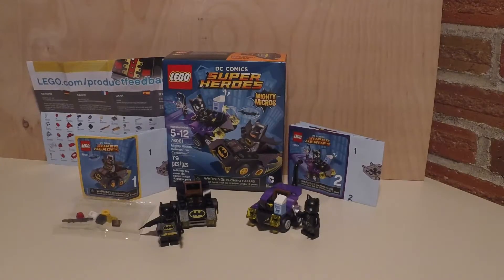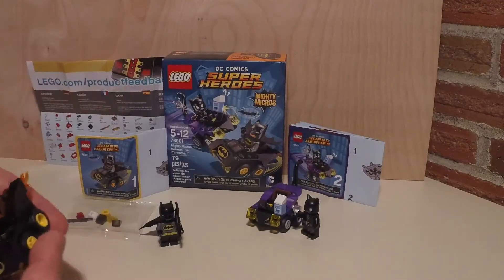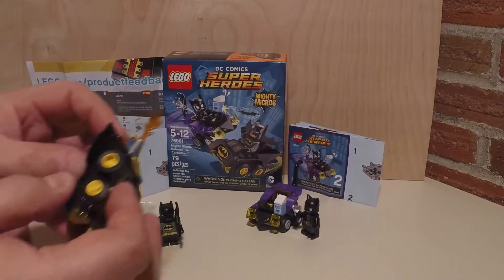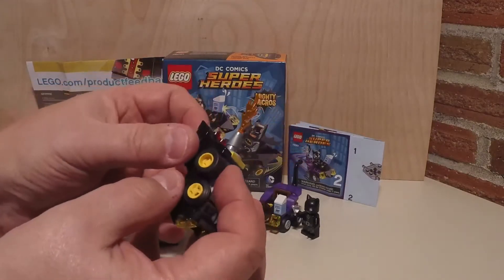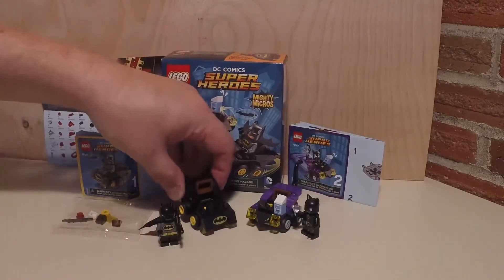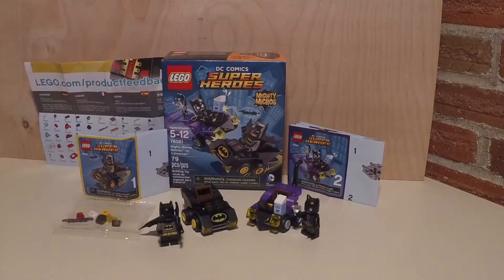I did find these sets were a little more tricky when you build them, for the fact that the back pieces snap off a little easier — a little easier than the Flash and Captain Cold. Captain Cold and the Flash I felt were very sturdy. These ones pop apart a little more. But they're amazing little carts to have running around your Lego City, or for your kids just to run around your house with.